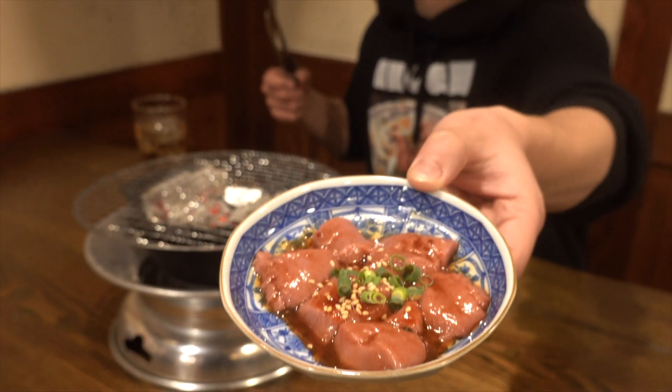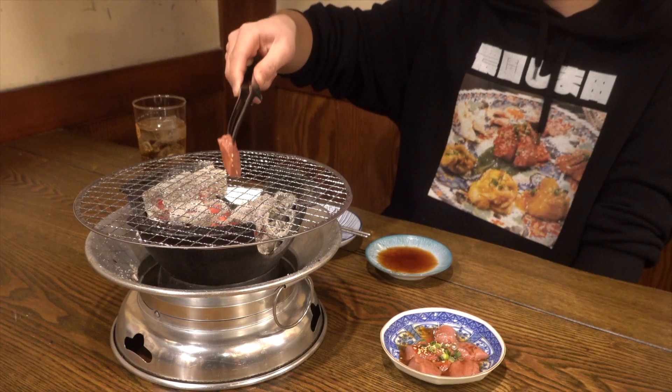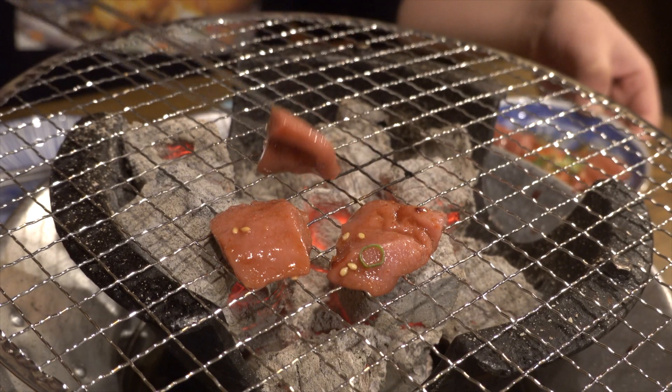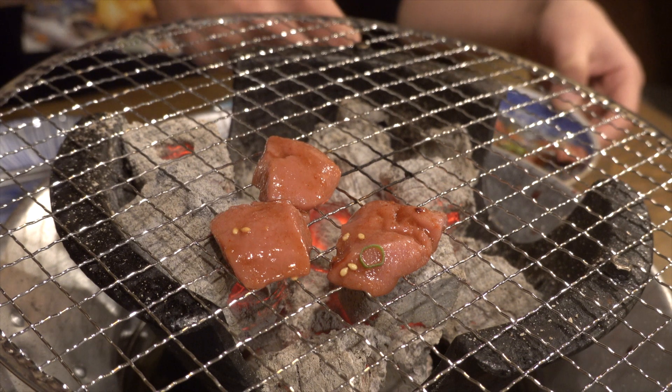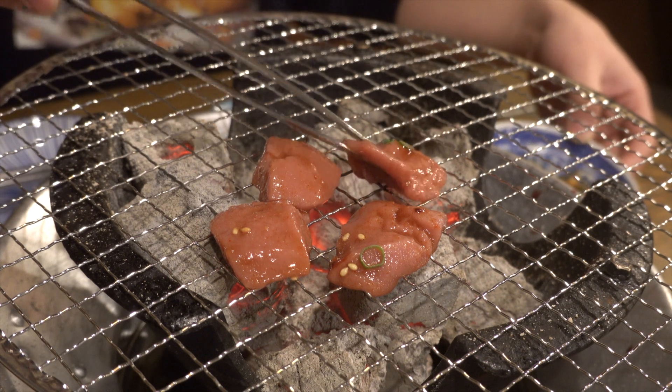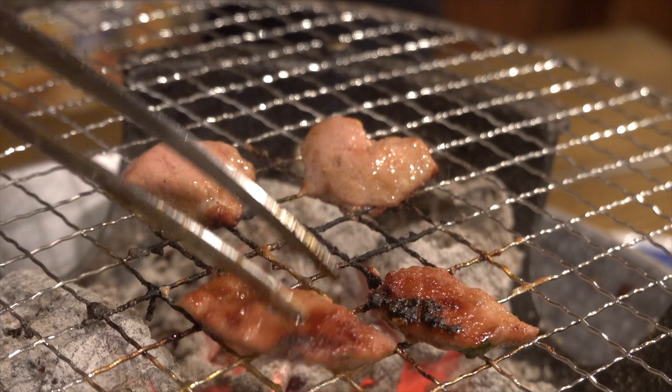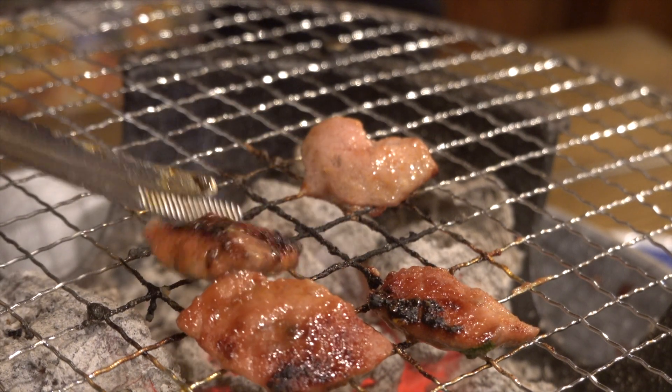Itadakimasu. We got so many requests for the balls of the wild boar. We usually don't serve this at a restaurant, but if you really want to try it, please contact us and make a reservation. I don't think many yakiniku restaurants would do this. I wonder where else you can eat grilled balls. Anyway, the hunter told me to cook it well, so let's grill it now.